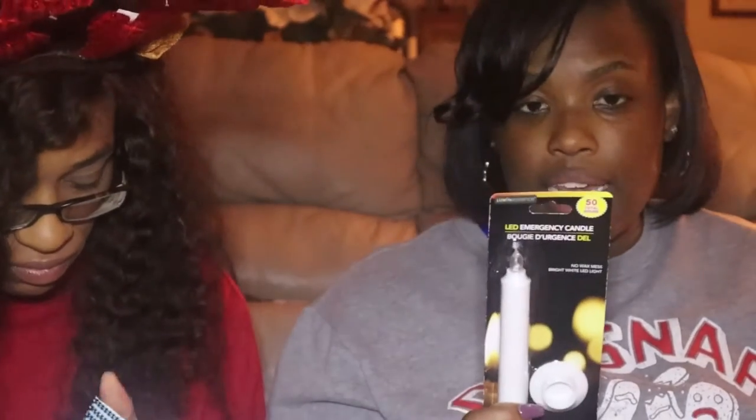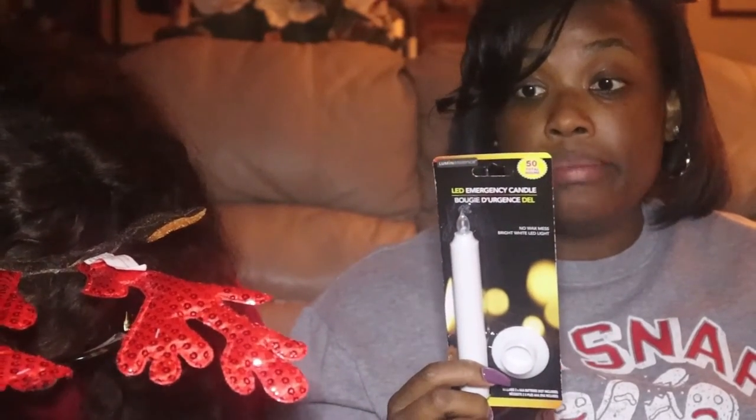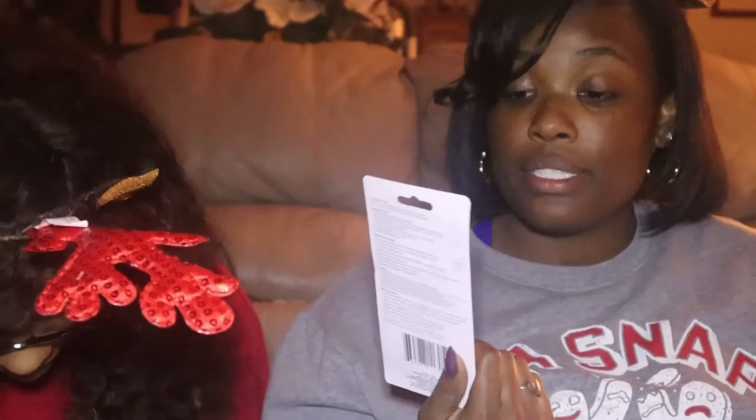The hot glue gun is heating up so you may not see us glue it on camera, but basically it's real simple — we're going to glue a line on the back and wrap it around. This is actually an LED emergency candle — like if your lights go out. It has no wax, of course, and it's a very bright white light. You just have to keep it away from water and damp locations, and you need two triple-A batteries.